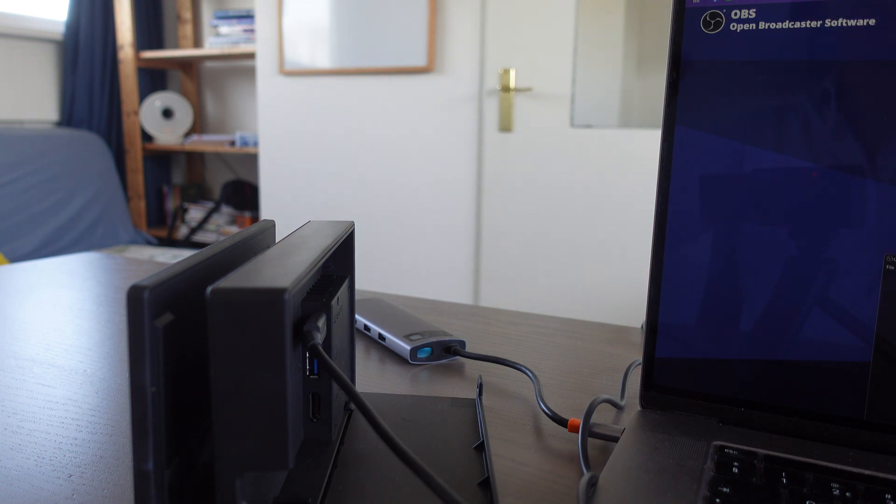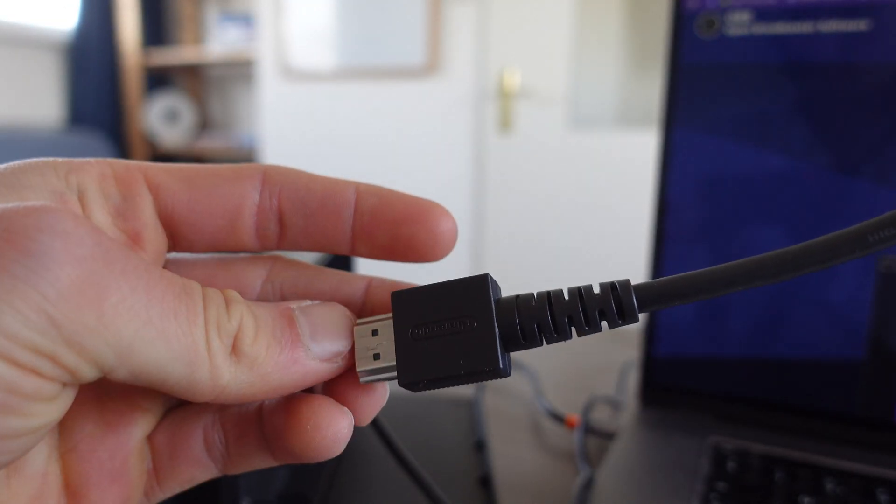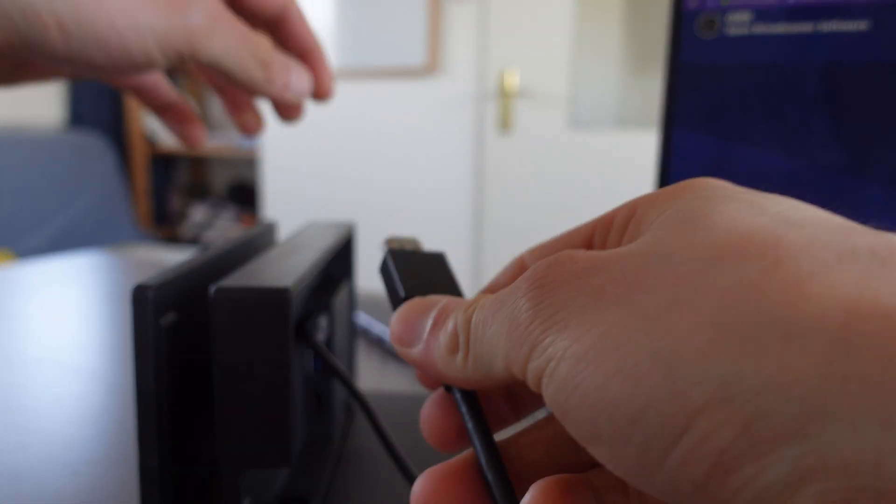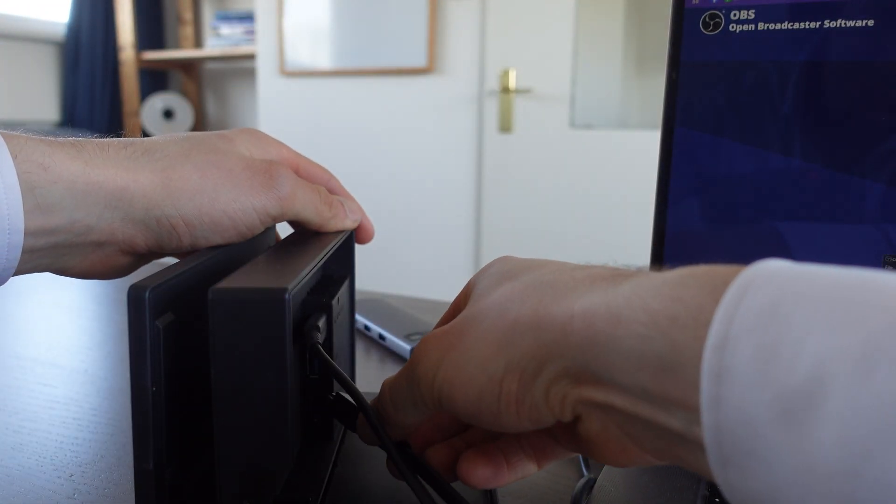The second thing we're going to do is take an HDMI cable and connect it to the docking station.